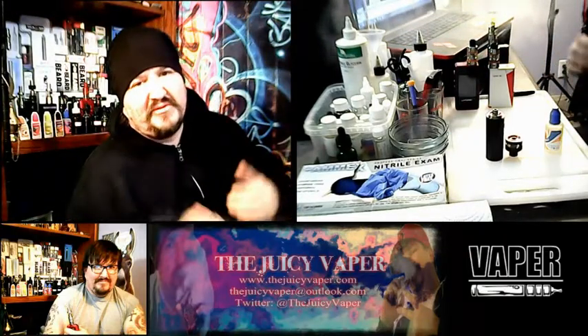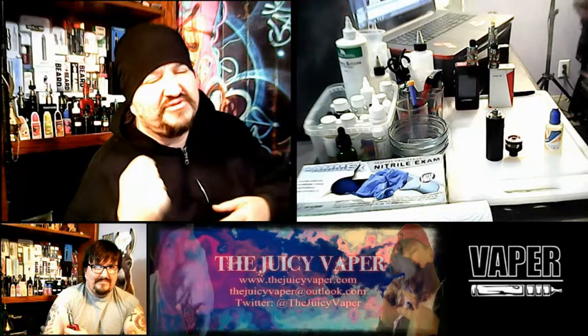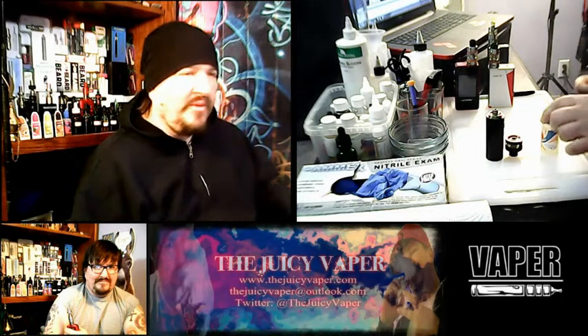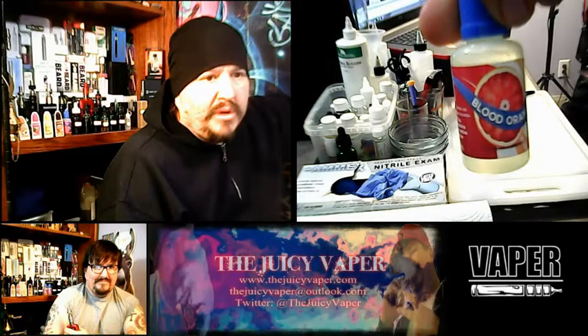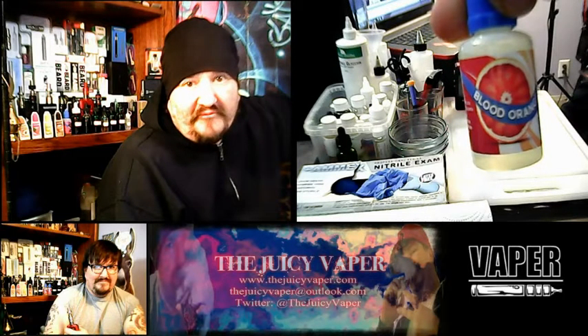What's going on, Juicy Vapors? Welcome back to the Juicy Vapor Channel. Today we are doing a review of an e-juice called Blood Orange by Central Vapor.